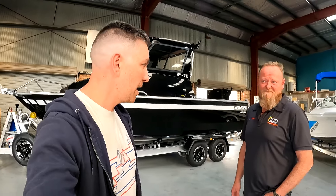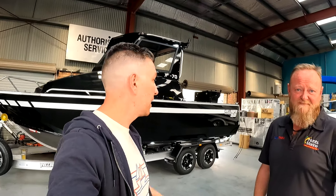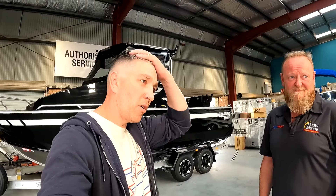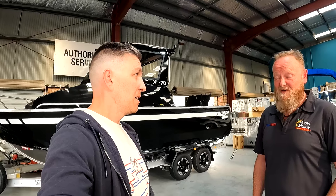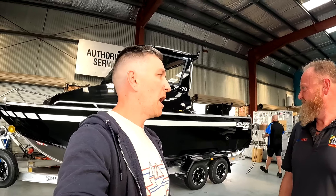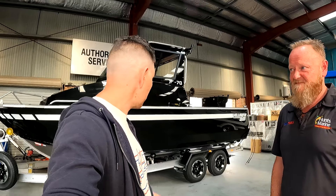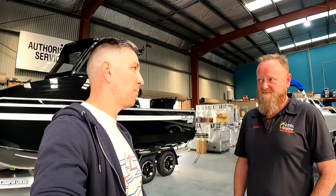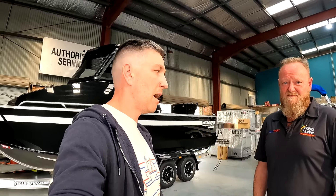Hey everyone. I am here today at Hunts Marine Batemans Bay with Brad, and in the background you're going to see a brand new shiny Yellowfin YF70. It's been a long time in the making. I've been talking to Brad on and off about Yellowfin boats probably for a few years now. He's given me a lot of quotes and he's been a bit annoyed over the years. I've asked him a thousand questions but he's been very helpful. Yellowfin has really taken this boat to the next level.